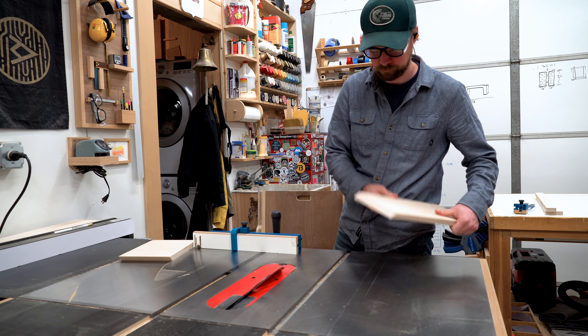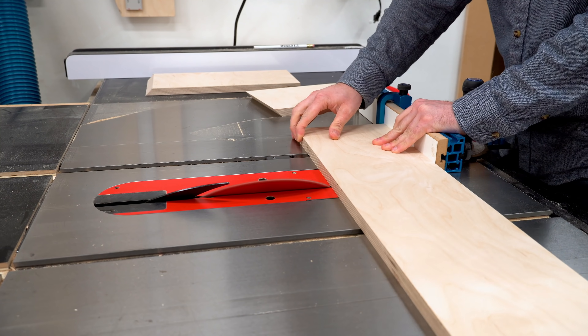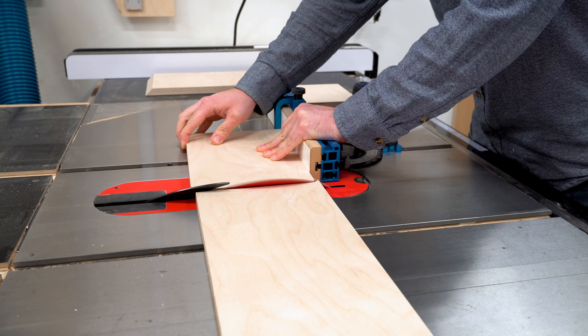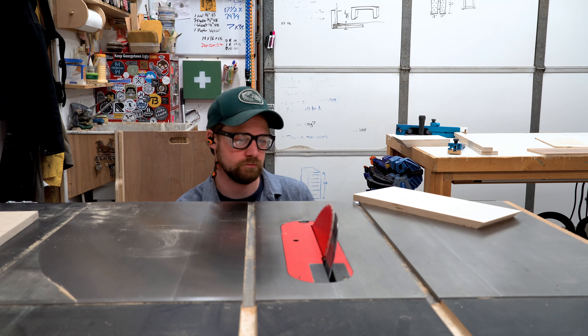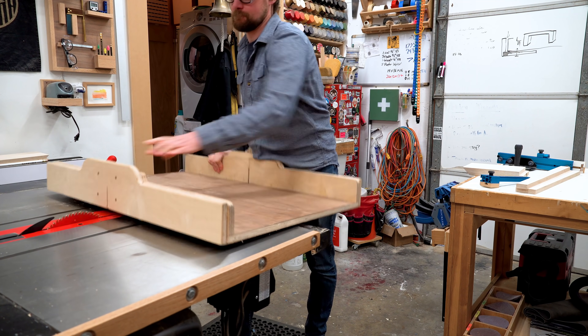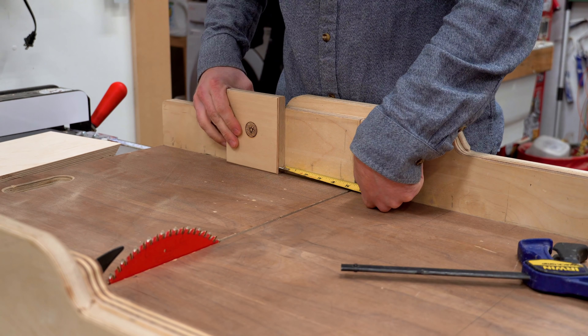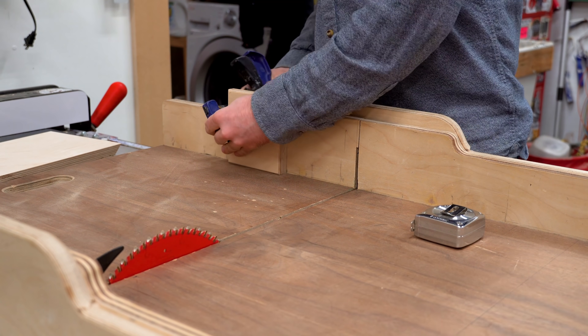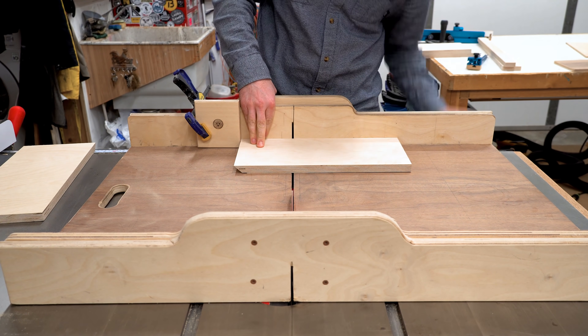I'm going to be cutting two of these sides, and I'm going to be using the other half of that miter for the supports. I tilt my table saw blade back up to 90 degrees and slide in my crosscut sled. I clamp on a stop block because I want to cut two more pieces that are exactly the same, using the remainder of those other boards I cut before.